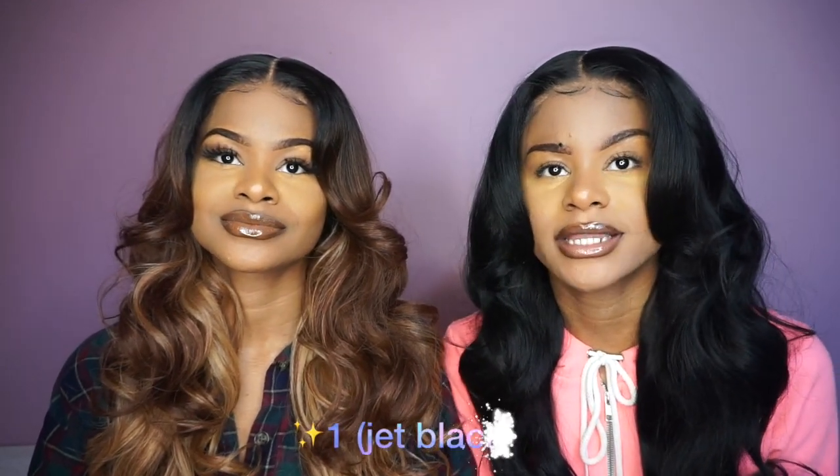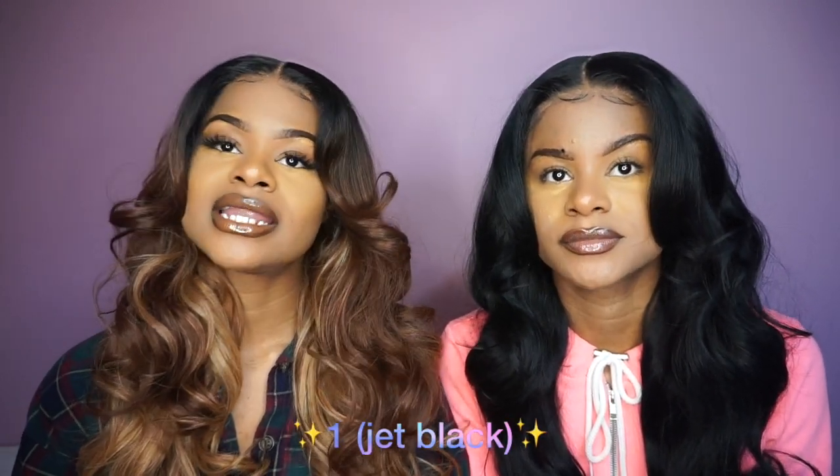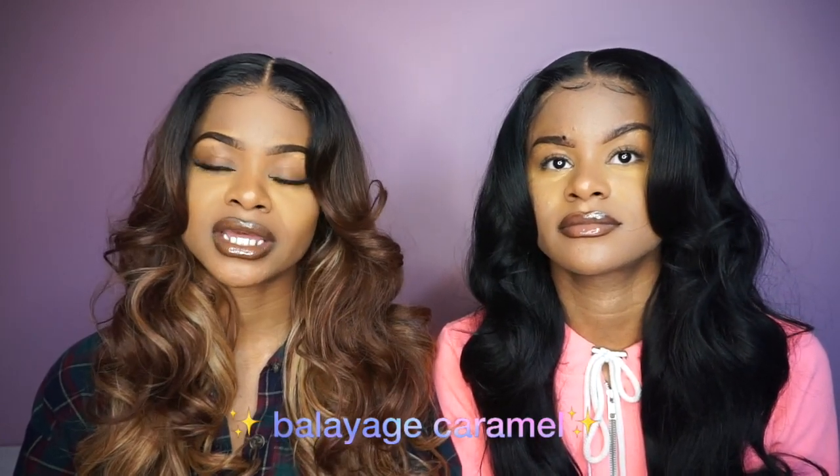Yes, with a 6 inch middle part. However, since she is a 13 by 6, you can shift her however you want or part her wherever you feel you see space. She has baby hairs and she came pre-plucked, so you don't have to pluck her or worry about doing the most — just throw her on and work with the baby hairs they give you. That's always a plus. She comes in a lot of different colors; the one I have on is a 1 and I have Balayage Caramel. So let me start with the HD transparent lace — to me, the HD lace doesn't really make a difference because you still have to put makeup or foundation on the lace.